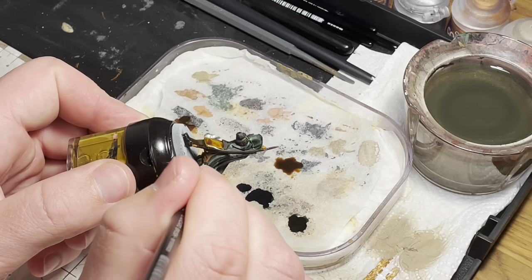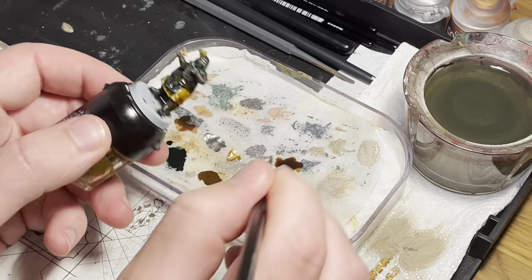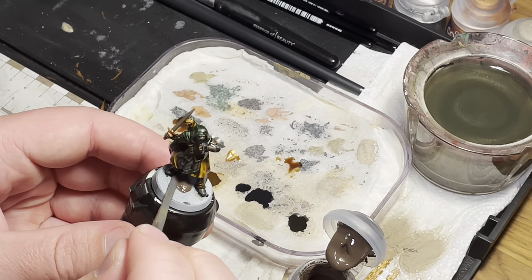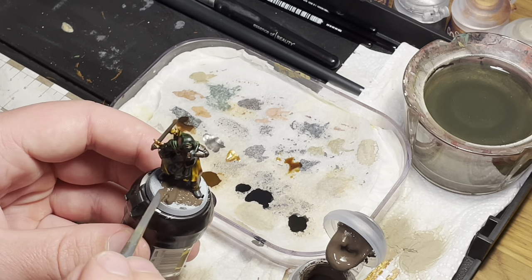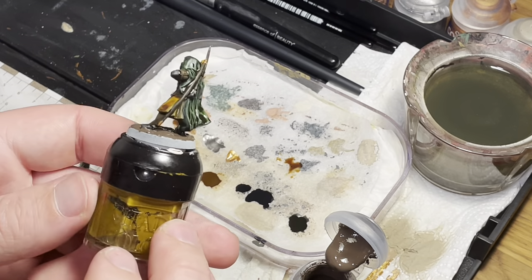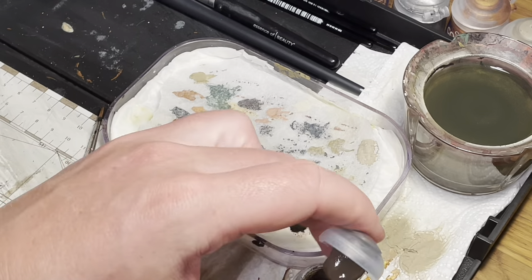Once the model is completely dry, wash the entire model with Seraphim Sepia shade. While this is drying, I usually get a jump start on the base. Here I use Stirland Mud to cover the entire base. If you are only painting one model, you need to wait for the model to completely dry before moving on to the next step.